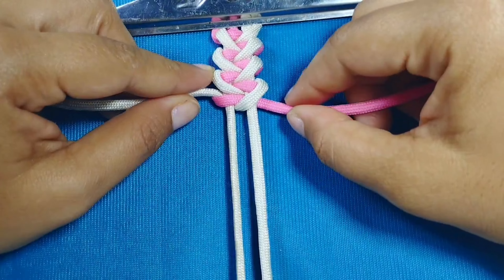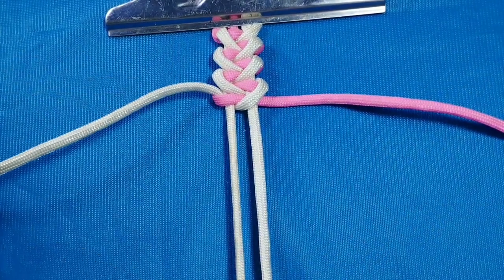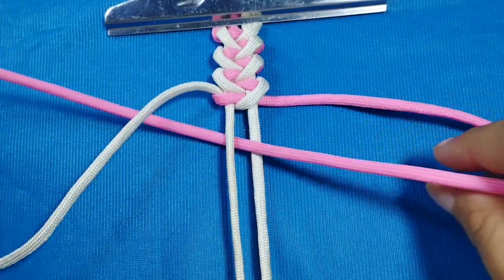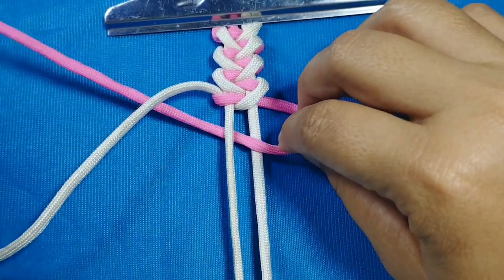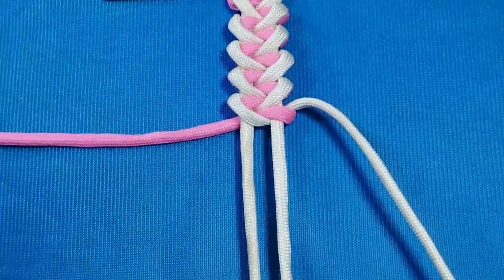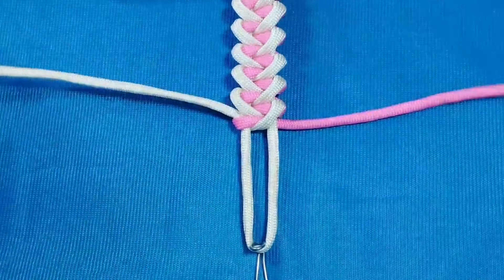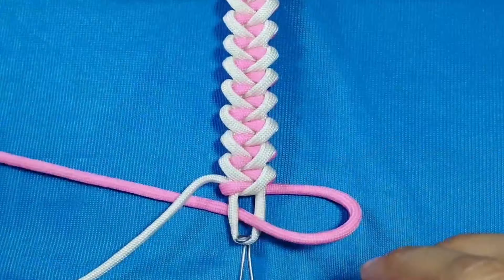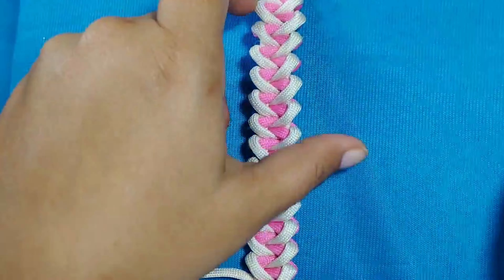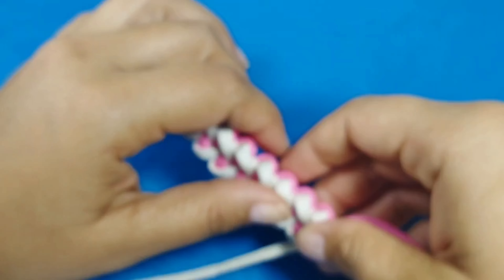Muy bien, acá podemos observar cómo nos está quedando el tejido. ¡Miren qué lindo! Es un tejido muy bonito y una pulsera muy fácil de realizar. Si tienen alguna duda o sugerencia me la pueden dejar en los comentarios. Vamos a continuar con el tejido de nuestra pulsera hasta que lleguemos al final. Muy bien, ya hemos terminado de tejer nuestra hermosa pulsera; vamos a liberarla de la carpeta para que la podamos observar mejor.